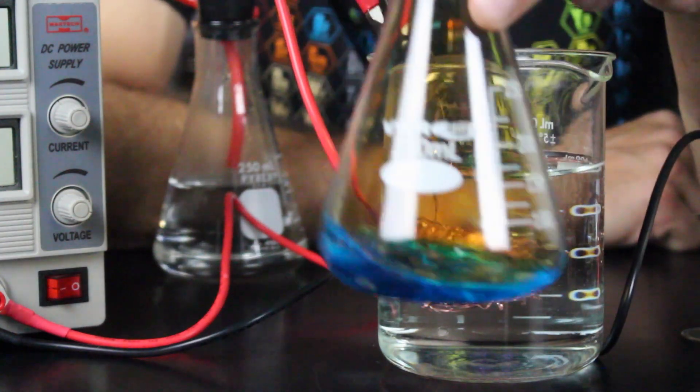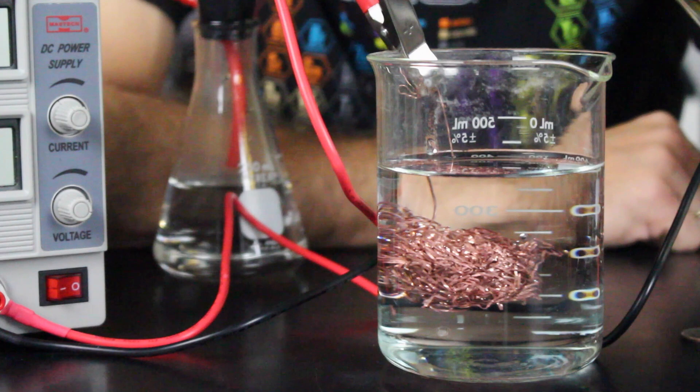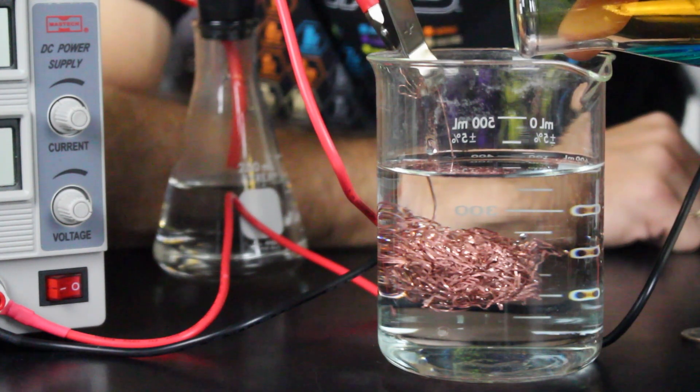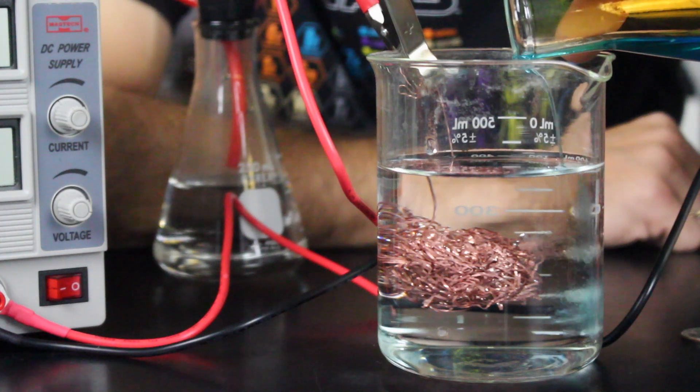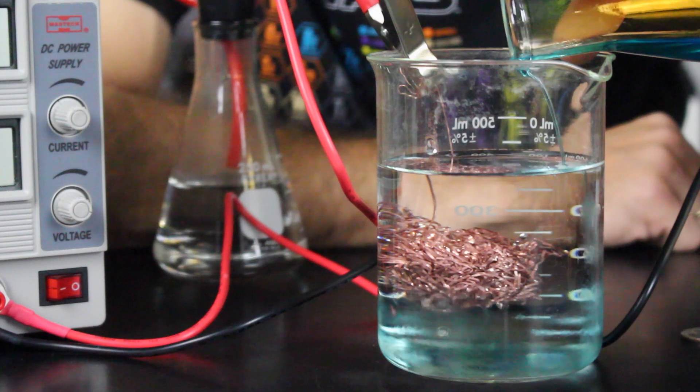For our solution we're using some water and I'm going to add to that some copper nitrate that I've made. I made this by dissolving some copper metal in some nitric acid and neutralizing it, and we've added this to the beaker — that's why we're seeing the blue color. It's all those copper ions in the solution.